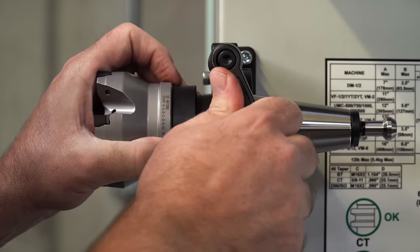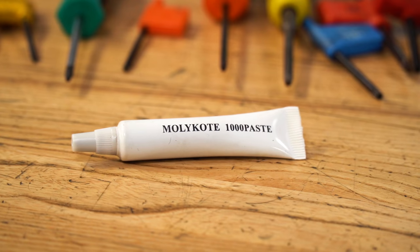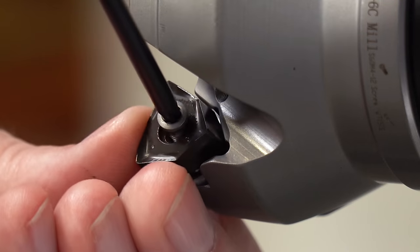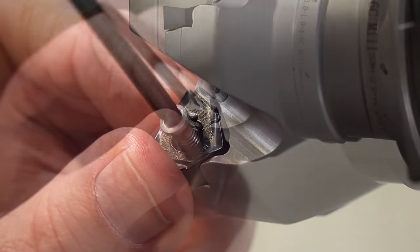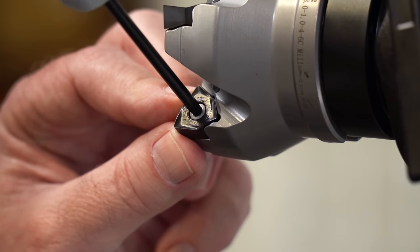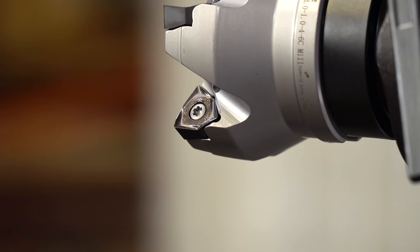No matter which of these inserts that we use, we'll want to make use of a lubricant — both on the threads of the screw and underneath the head of the screw where it makes contact with our insert. A lubricant will reduce friction, reducing the amount of torque that we need to properly tighten our screws. This means we don't have to crank on those screws as hard to get the same amount of holding power, the same preload, if we use a lubricant.